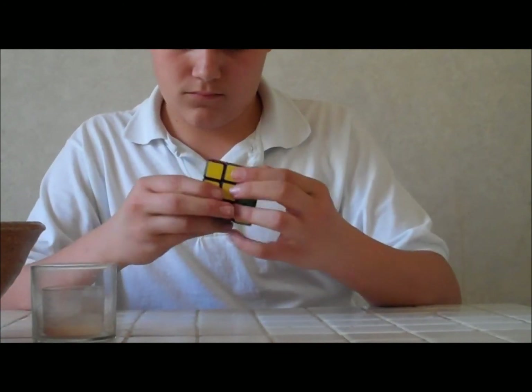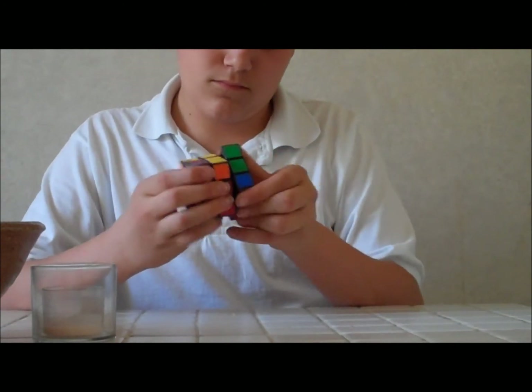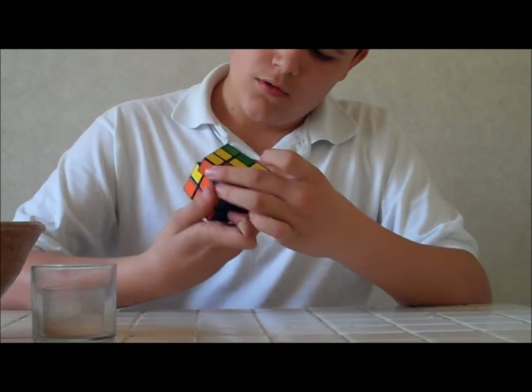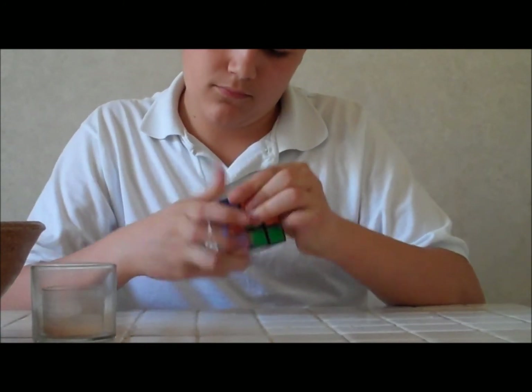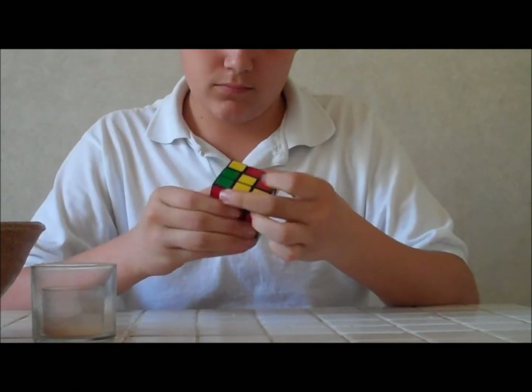It would take me a couple of hours to do what he does in two minutes. And if you want to learn how to do it, click the link below and it will show you all the tricks and moves to finish a Rubik's Cube.